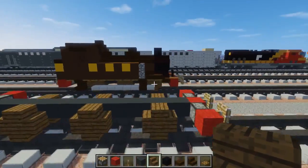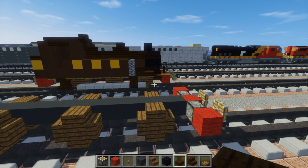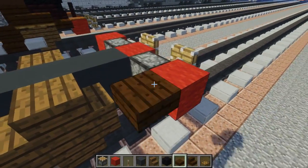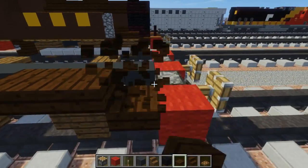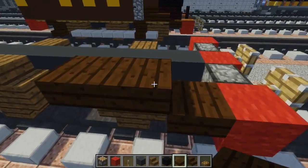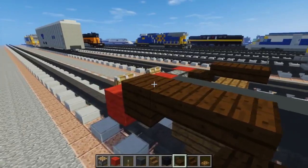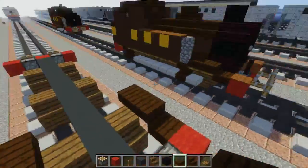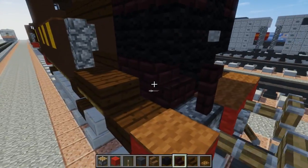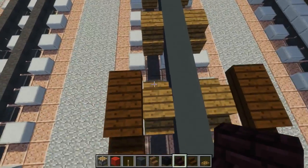After we do that, we're going to take out a dark oak wood slab and just add one right here. Then it goes up — one slab and then two blocks long like this. Then we're going to add some stuff in this middle section — nether brick stairs like this.